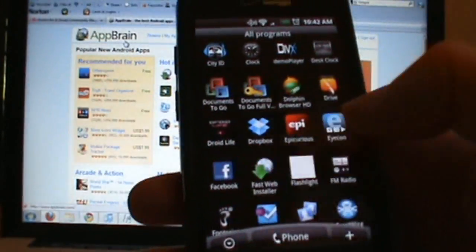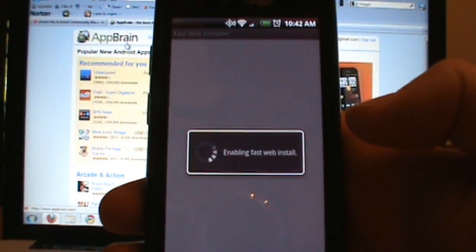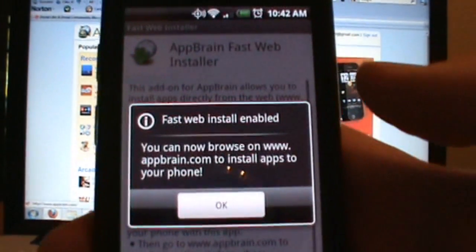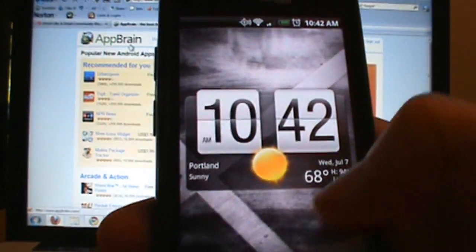Download and install the Fast Web Installer app, and go ahead and click continue and it will enable it. It might ask you for permission — just say sure, you can do that. You'll get this message when you're done: it says it is enabled and you can start doing this.